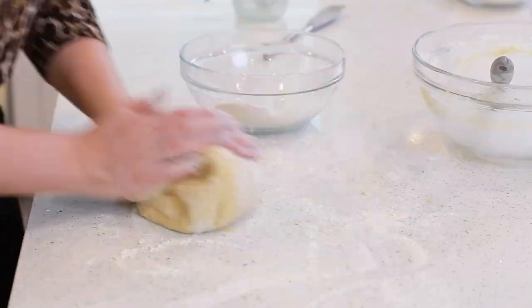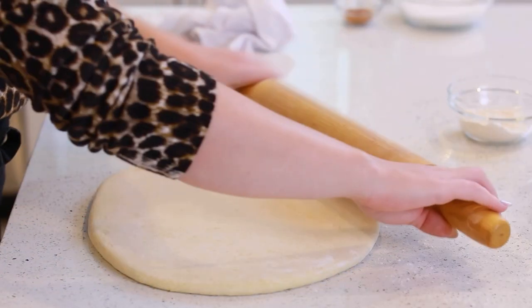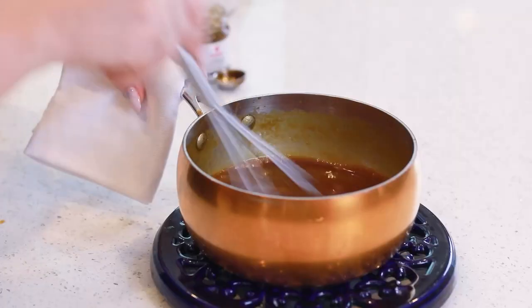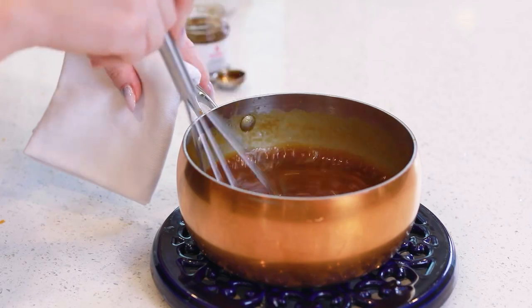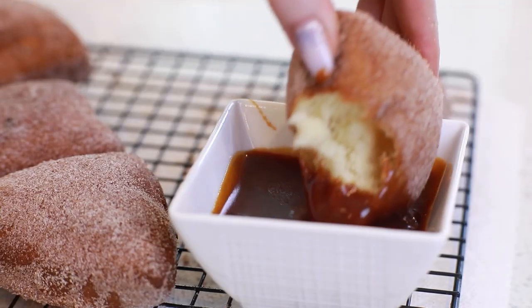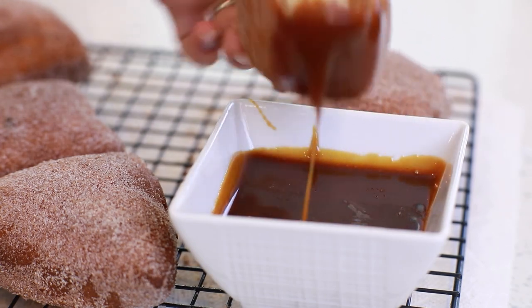We're going to start with a soft yeast dough, and while that dough is proofing, I'm going to show you how to make the sea salt caramel dipping sauce. And after frying the beignets, coat them in a simple cinnamon sugar. I love to enjoy these while the beignets are still warm, dipped into a warm caramel sauce — these are just mind-blowingly delicious! You guys are going to love them from the very first bite! For the full list of ingredients and written instructions, head on down into the video description box and over to my website. I'm also going to have this recipe with metric measurements. Let's get started!